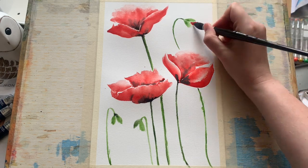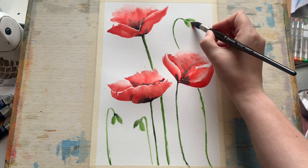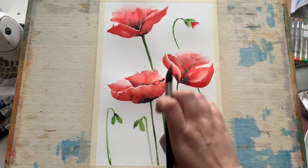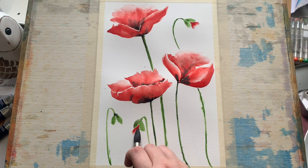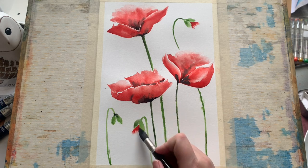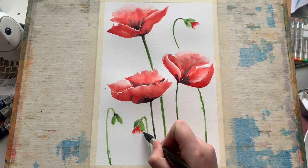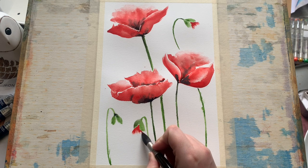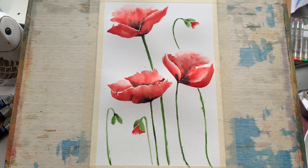I've cleaned my brush and gotten myself some clean water because I don't want to contaminate our lovely red with the green or with the black, which would make it sludgy. It's just as simple as putting some red on my brush and then laying it down carefully flat on the paper, getting the tip in between where I've put the impressions of the poppy bud and just feathering out a little bit of red detail, which is giving us the impression of these beautiful ragged poppy petals bursting forward.